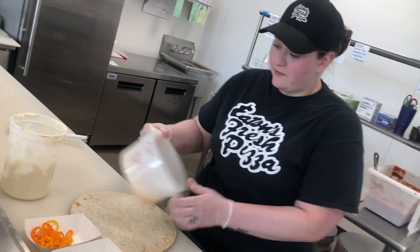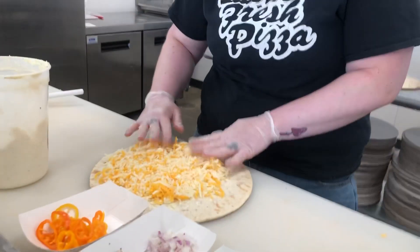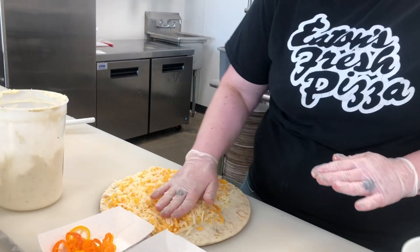Then after our cream cheese spread, we put on our famous mozzarella with a little bit of cheddar mixed in to give it a nice pop of color and a little bit more saltiness.